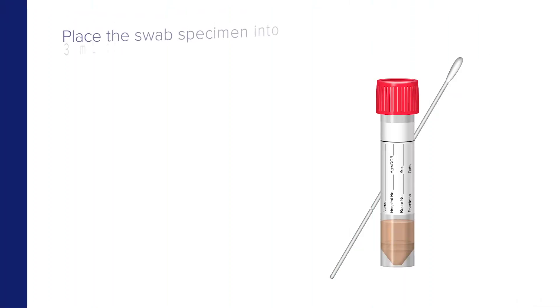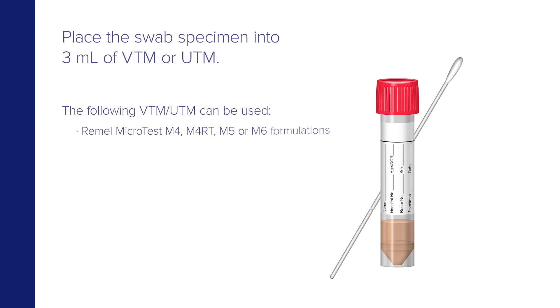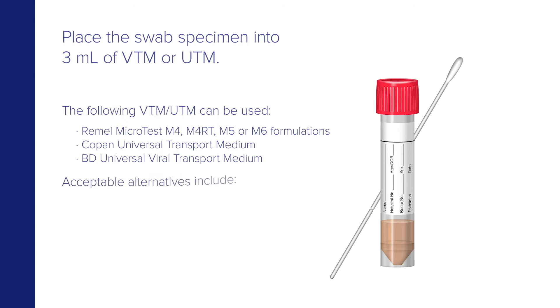Place the swab specimen into 3 milliliters of VTM or UTM. The following VTM and UTM can be used: Rommel Microtest M4, M4RT, M5, or M6 formulations; Copan Universal Transport Medium; and BD Universal Viral Transport Medium. Acceptable alternatives include liquid amies, saline, or specimen transport medium.